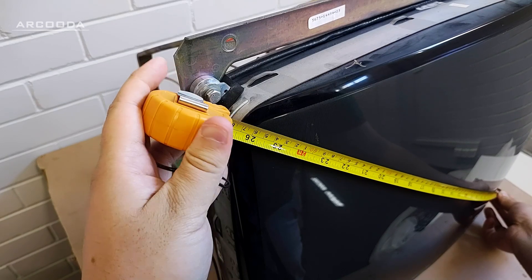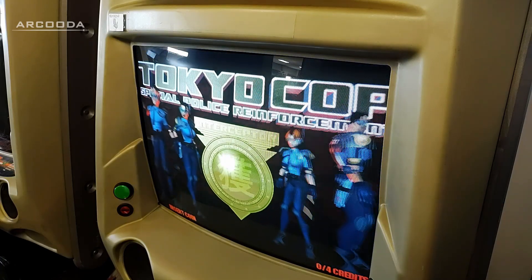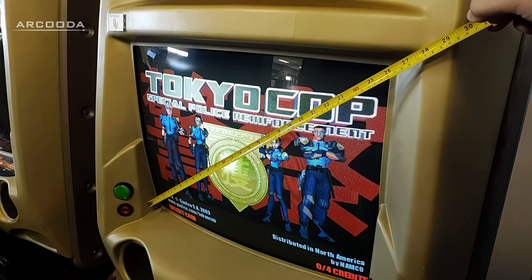The viewable area on a CRT monitor is normally different from the listed size. This can cause confusion when converting a CRT to an LCD. For example, a 29-inch arcade CRT has a viewable size closer to 26 inches.